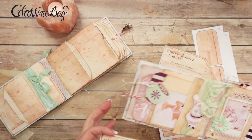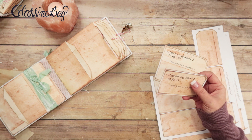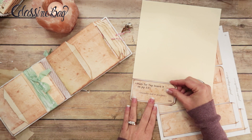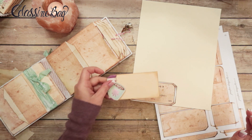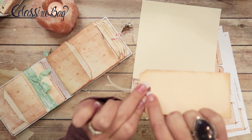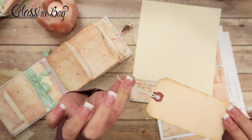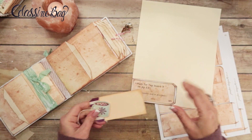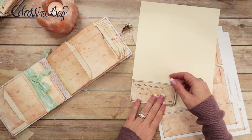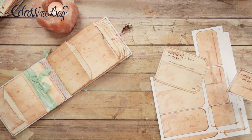If you want the same look as a shipping tag, you can just get a piece of cream colored cardstock and trace it out — it looks almost the same. The shipping tags are just a little bit darker, have a hole reinforcement ring on them, and already have a string. So if you don't have shipping tags, you can just make your own. I might do a combination of both since I have shipping tags and also want to trace some.